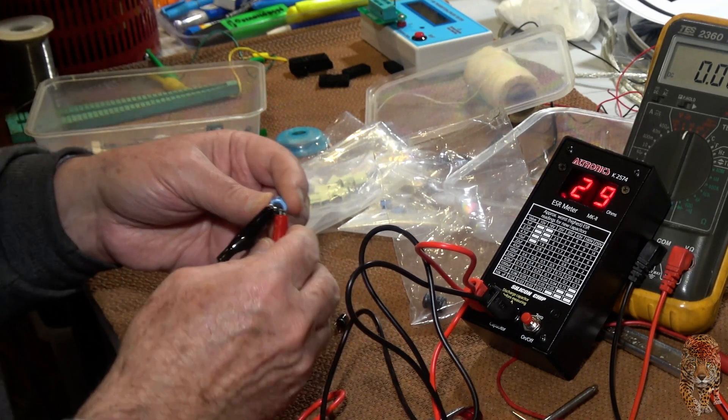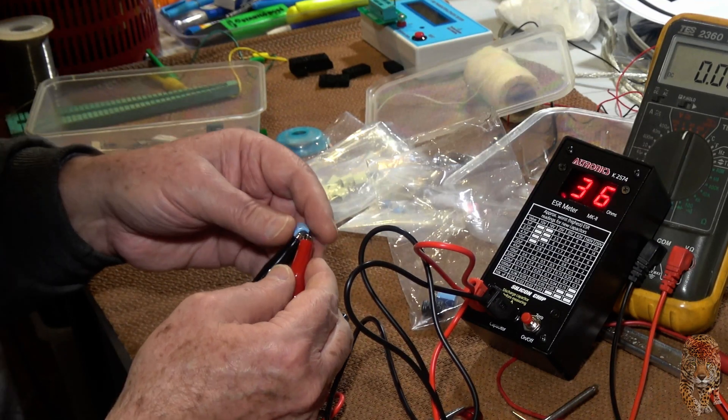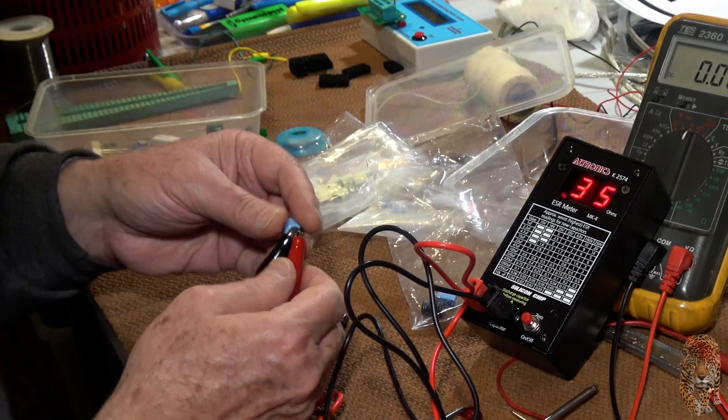0.3 — oh, maybe it's all right. I've got to make sure I get a good connection. 0.35.